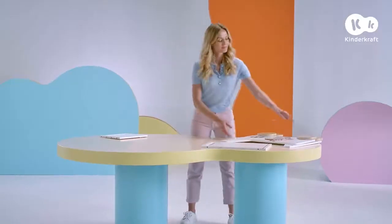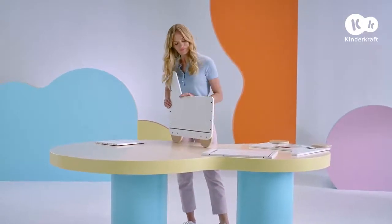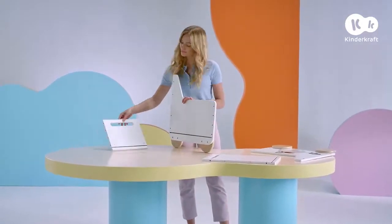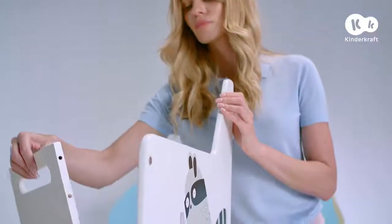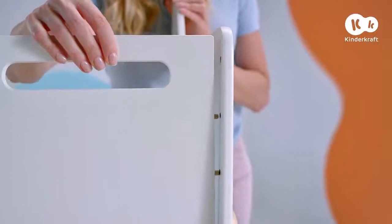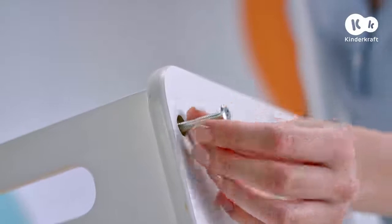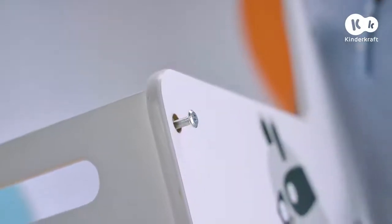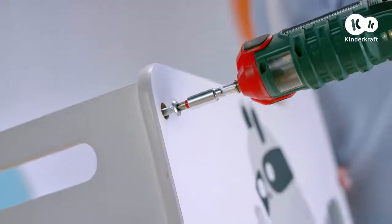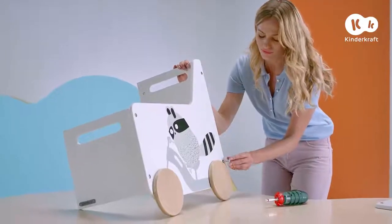Now we can move on to connecting the walls. Place the front wall perpendicularly to the side wall so that the dowels go into the holes. Screw the walls together using these bolts. Do the same with the rear wall.